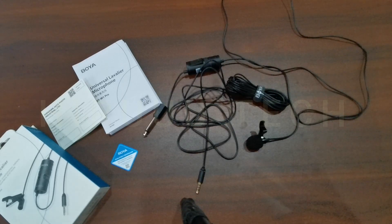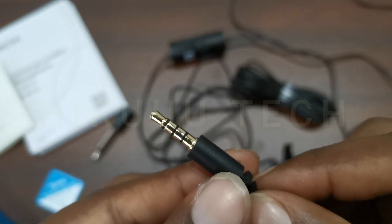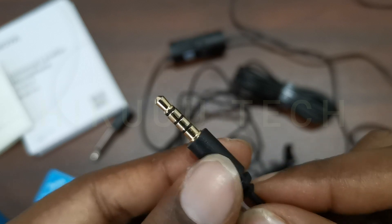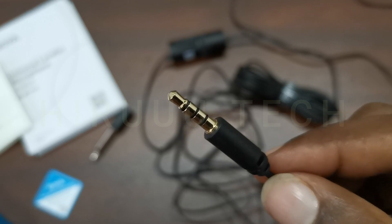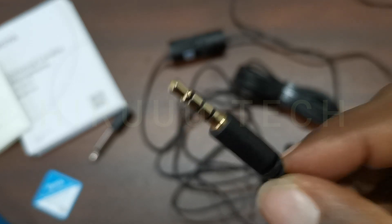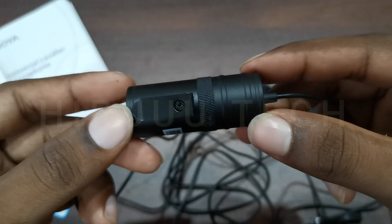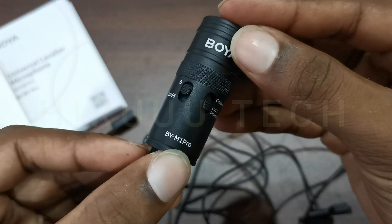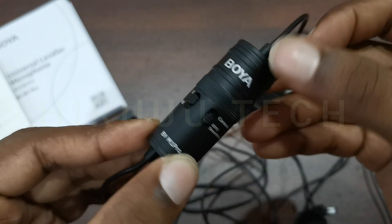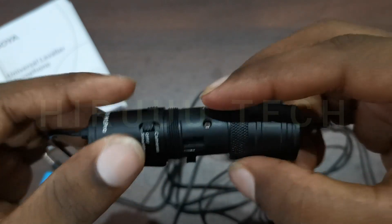Here is the 3.5mm jack. The microphone will connect to the jack — I have a laptop and a jack here. Here is the phone. Here is the microphone and headphone port. Here is the audio input and output jack. Here is the clip, the BOYA M1 PRO switch, and the cameras port for smartphones. Here is the headphone jack.